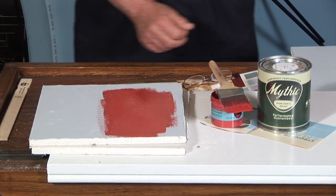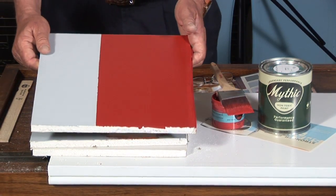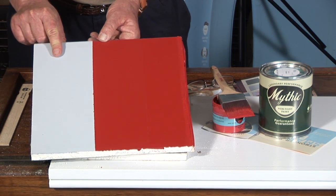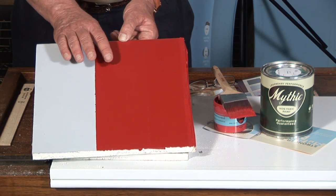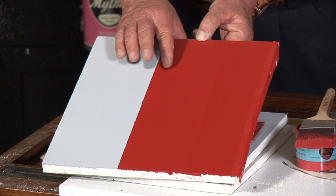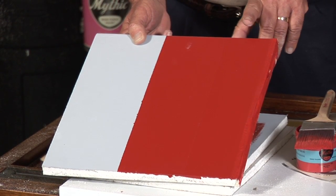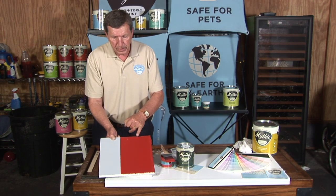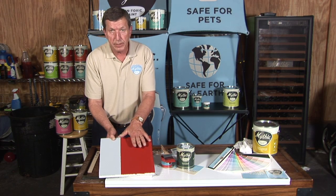What I did ahead of time is to show you the finished product after it's dry. This is one coat of our Tintable Accent Primer tinted to a light gray, and as you can see, this is one finished coat in a bright red of our eggshell finish — excellent hide from just one coat. And this is the second coat of the bright red. There is very little to no color variance between one coat and two coats.